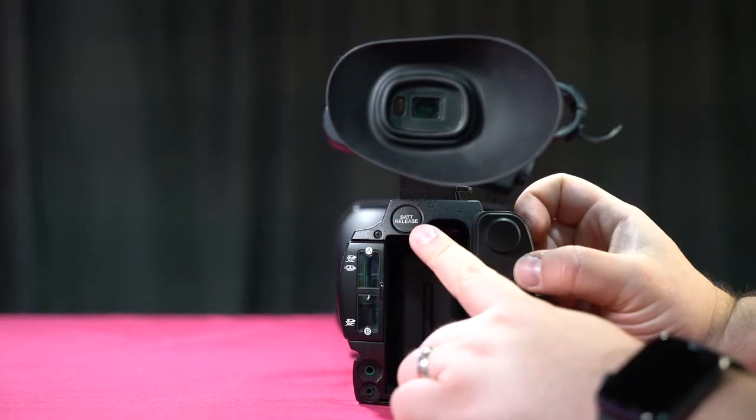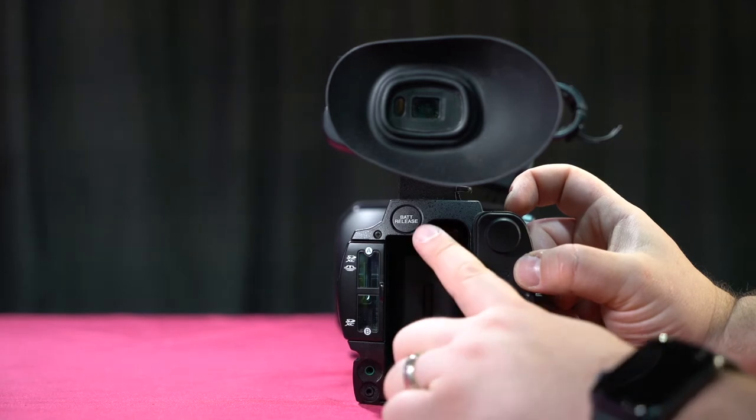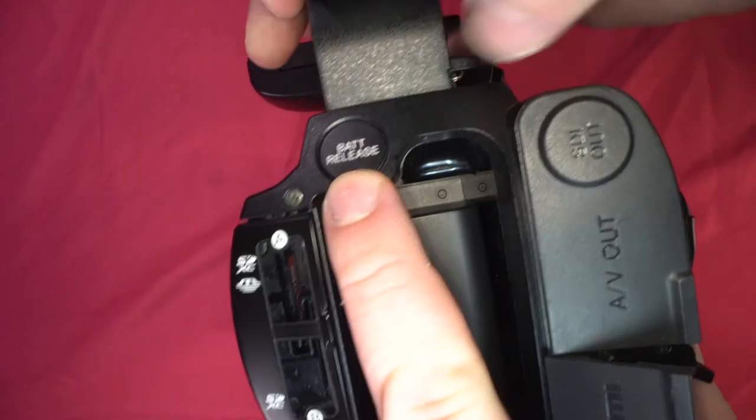We have the battery release. Whenever you're going to release these batteries, hold the battery release button and push the battery up.